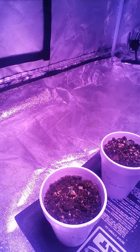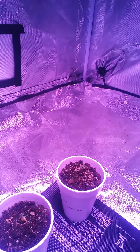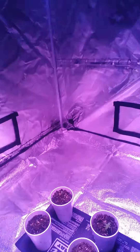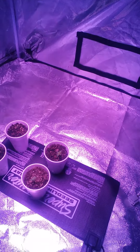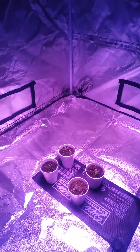The Critical Jack is kind of leaning and wilting, and then the Blue Dream has got some leaf curling down. I have not watered these since I planted them. Matter of fact, they all have some leaf curling down, as you can see.